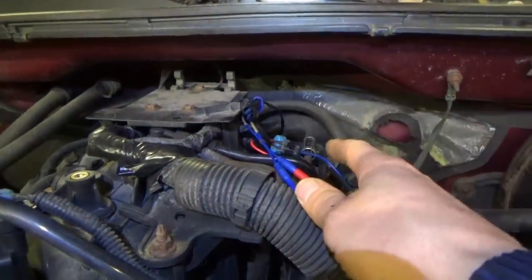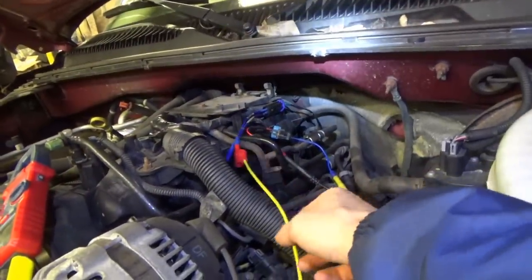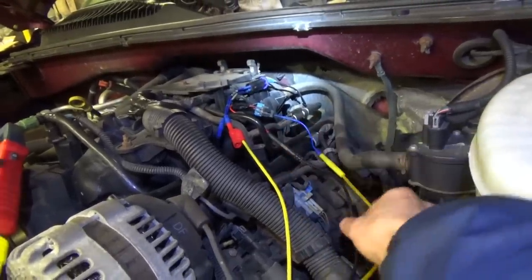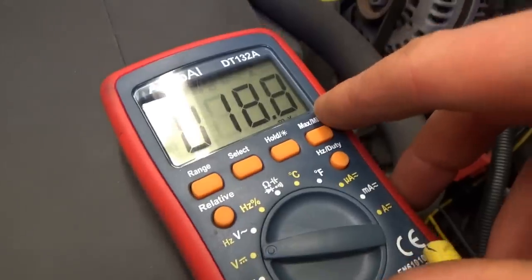Now how do we verify wiring integrity on the harness side? With the key on, there should be a bias voltage — probably very small. The yellow lead is on the harness side for Nox Sensor 1, the black lead on the harness side for Nox Sensor 2. On Nox Sensor 1 with the key on, we have almost nothing — about 0.8 millivolts. On Nox Sensor 2, we have a consistent 18.9 millivolts.